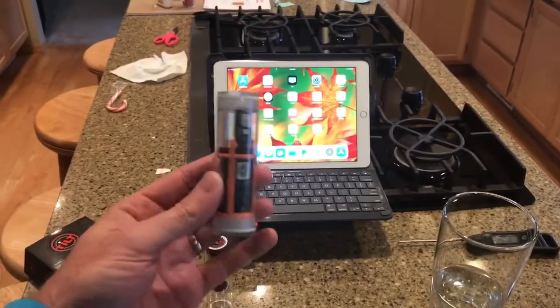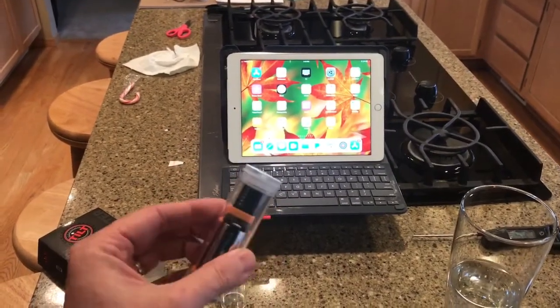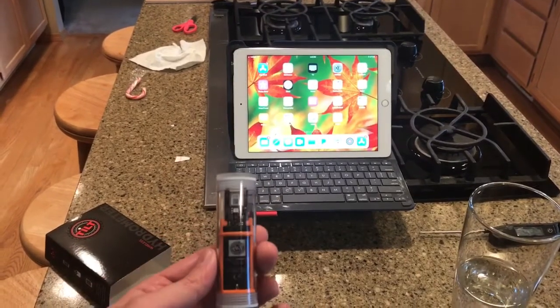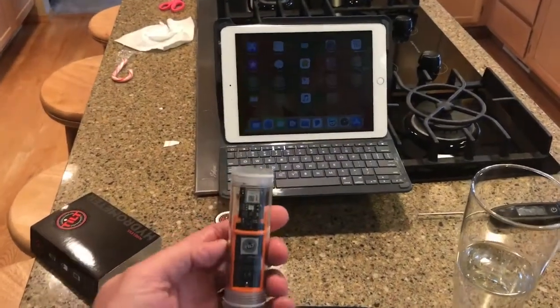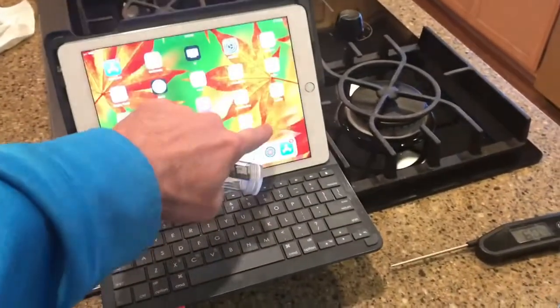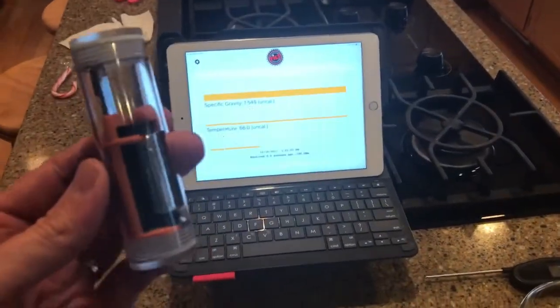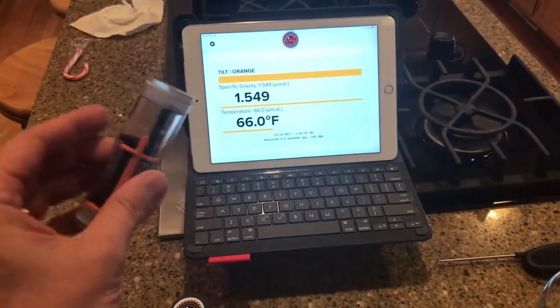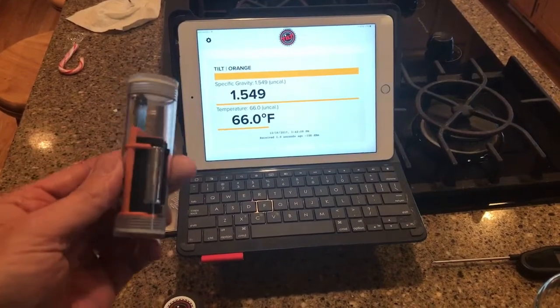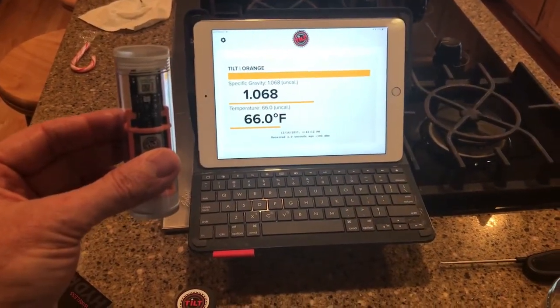What it does is it goes into your fermenter when you put your wort and yeast in there, and then you never have to open it up. It sends information through an app via Bluetooth, and it gives you a specific gravity and a temperature reading.